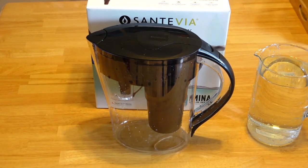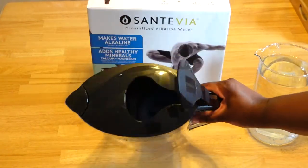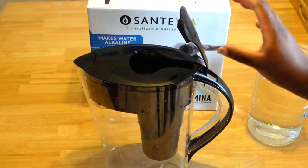The pitcher is ready to use. With the actual filter inside, it fell out, so when you use it you just have to push it in. Make sure you press hard so it's steady and in place.